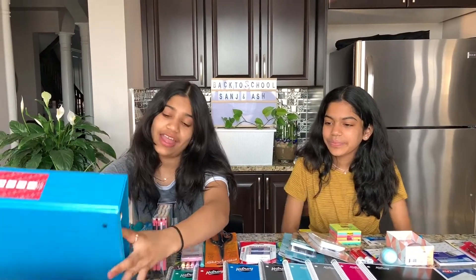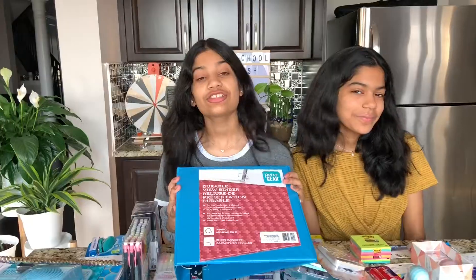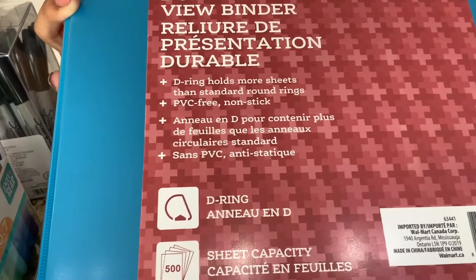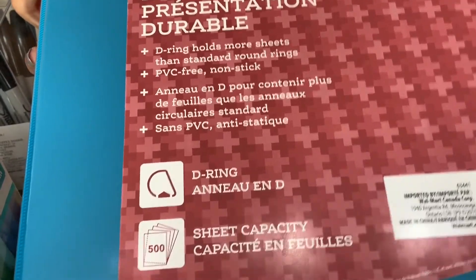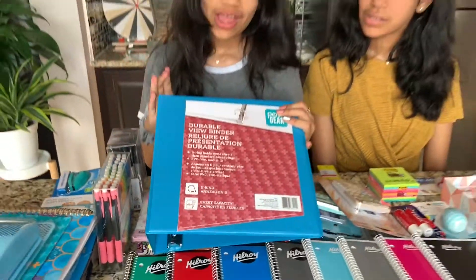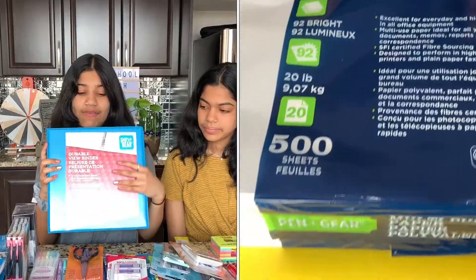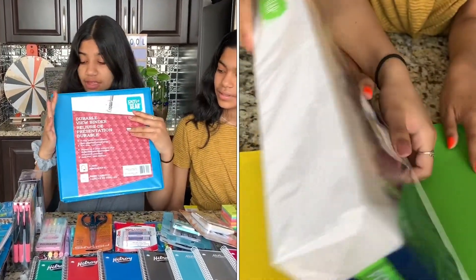So the first thing that I got is this binder. It's a durable view binder and it's really good. It's a D-ring and it holds more sheets than standard round rings. It's also PVC free and nonstick, so your pages won't be sticking together. It holds 500 sheets of paper, so it has a 500 sheet capacity, and we have paper that are 500 sheets and they can all fit in here.